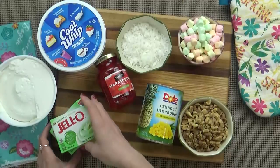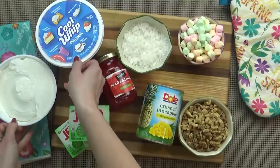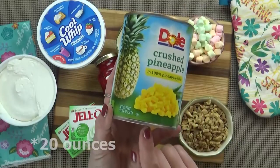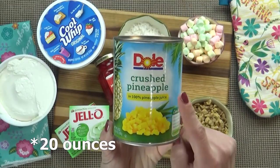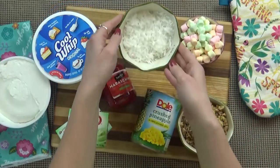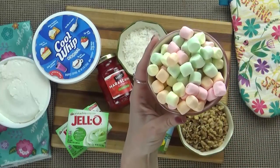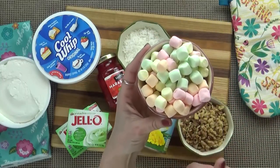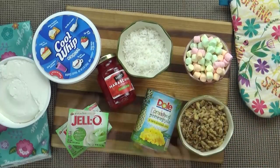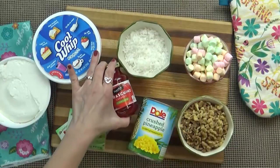For this recipe I'm going to use two small boxes of pistachio pudding, two 8-ounce containers of Cool Whip — and these are thawed. I'm also using one 10-ounce can of crushed pineapple and the juice, one cup of chopped walnuts, and about half a cup of shredded coconut. And don't forget the marshmallows — I'm using about one cup of these multicolored marshmallows. You could also use just the plain white if that's what you have. And lastly, I'm also using just a few maraschino cherries to make it look pretty.